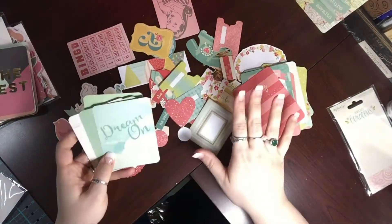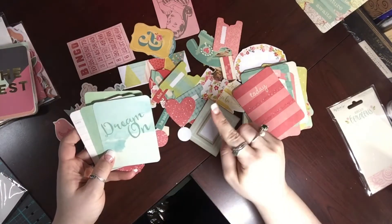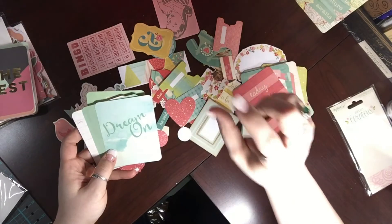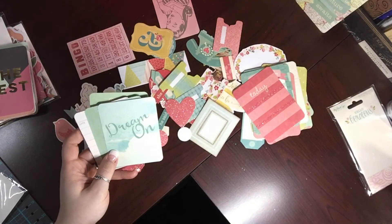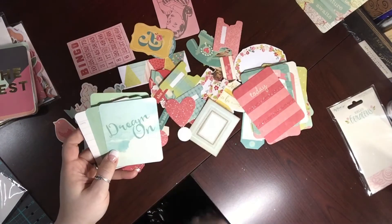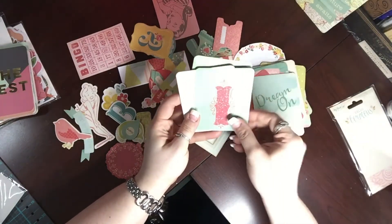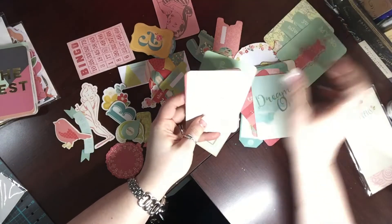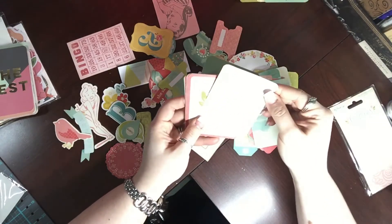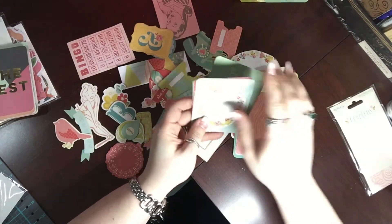The third time wasn't the charm either — my phone cut off because I ran out of storage space. When I delete videos I have to go back and delete them twice because of the recently deleted folder setting. Long story short, I ran out of space. I don't even remember where I was but I was going through these cards — 'My number one' — oh that is cute, I like that one too.